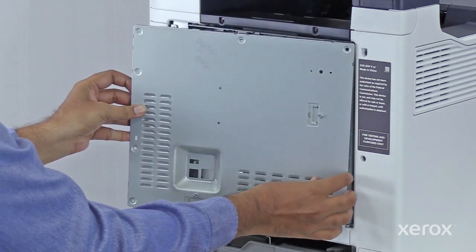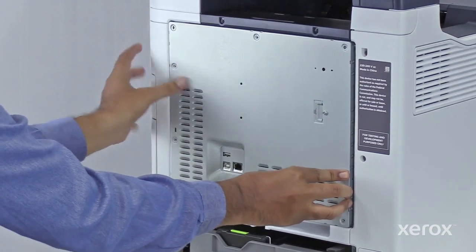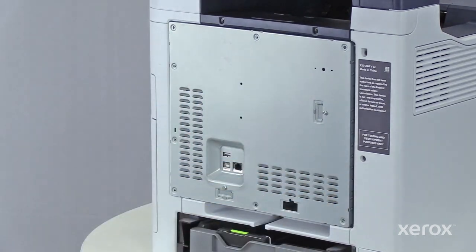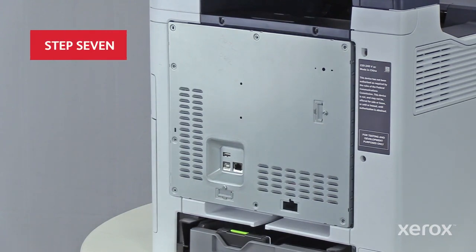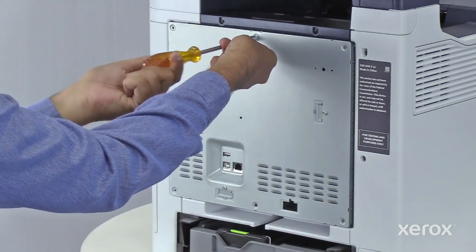Install the right side of the cover, then swing the cover into position. When in place, slide the cover to the left until it seats. Replace the screws removed earlier.